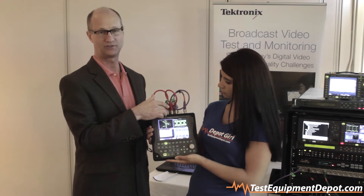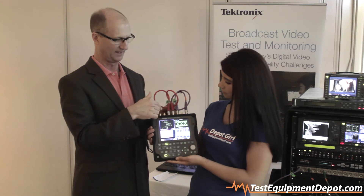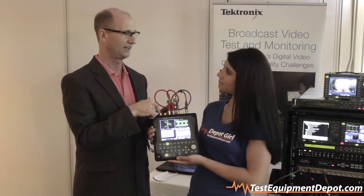It has an SDI output which can be a loop-through or it can be a signal generation output. It has AES audio output and also a reference in, so you can see the quality of your Blackbird and tri-level sync.